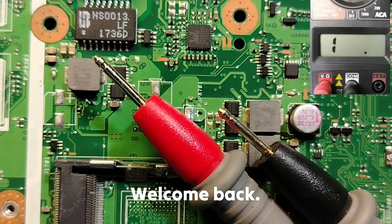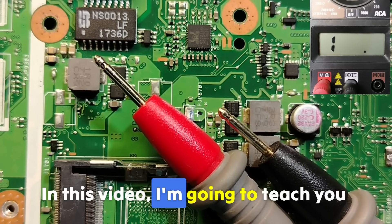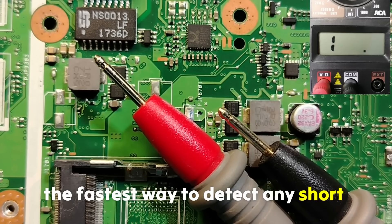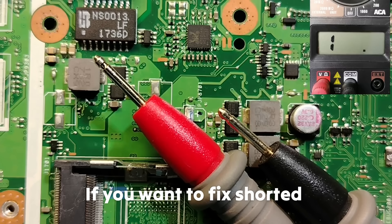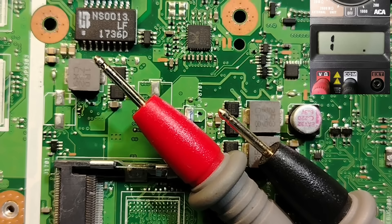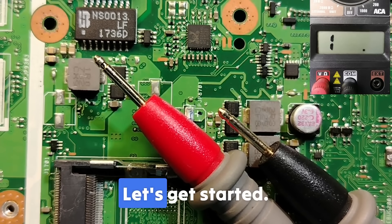Hi my friends, welcome back. In this video I'm going to teach you the fastest way to detect any short circuit. If you want to fix a shorted motherboard in minutes, stay tuned. This video is for you. Let's get started.